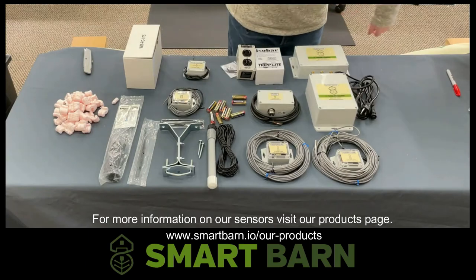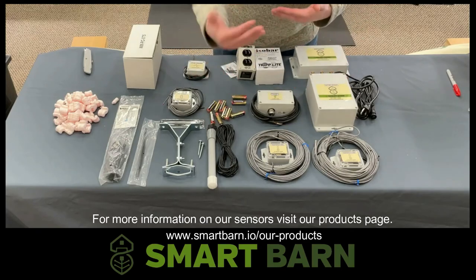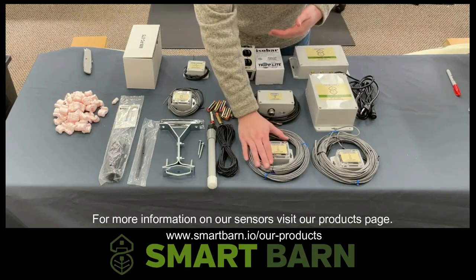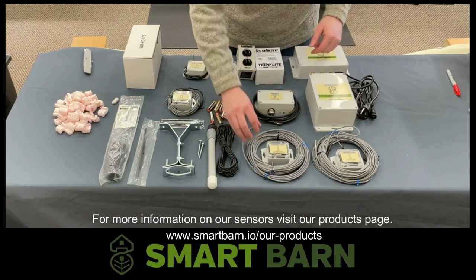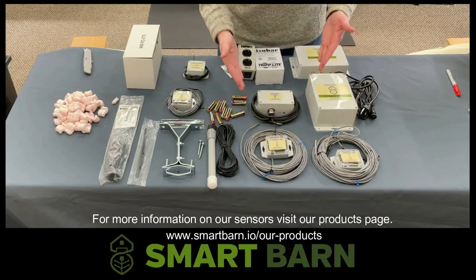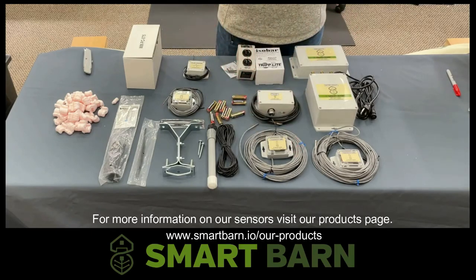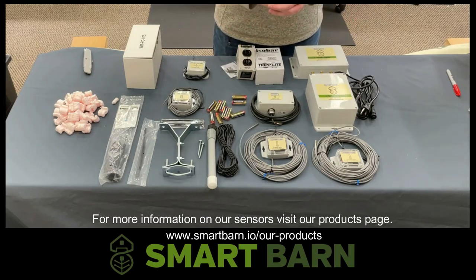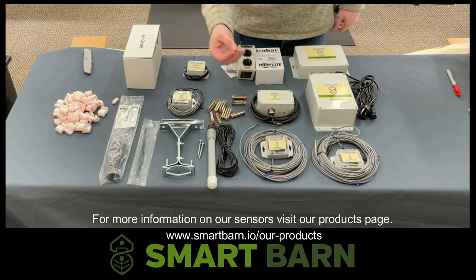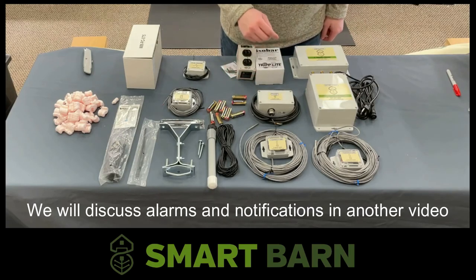Moving right along is the temperature sensor. Everyone is familiar with these, but with our system the temperature sensor is going to have two quick disconnects on the run of wire to the temperature probe. That allows us to mount the temperature sensor on the exterior of the livestock barn and run the temperature probe inside the barn to whatever location you'd like to monitor temperature at. One of the nice things about the SmartBarn temperature sensors is the ability to easily and quickly customize your alarms and notifications.